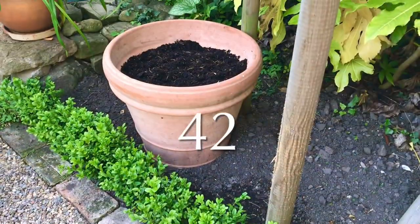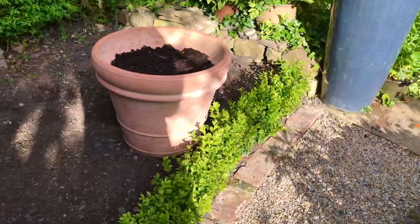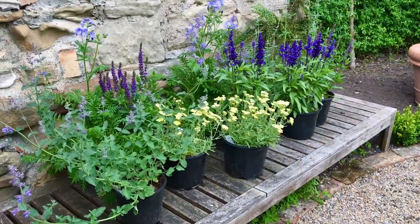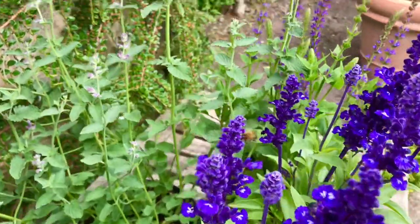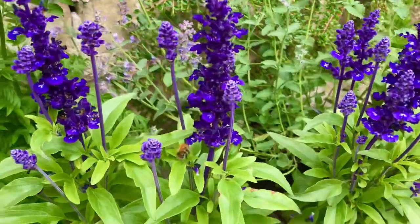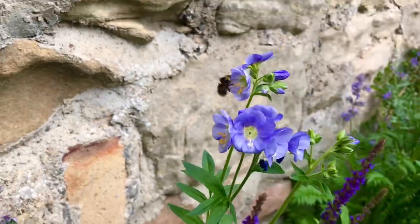So these are the two pots we're going to be planting up today. And these are the plants we're going to be putting into the pots. It looks like the bees have already approved the plant selection — buzzing around all over the place. Very happy little bees.